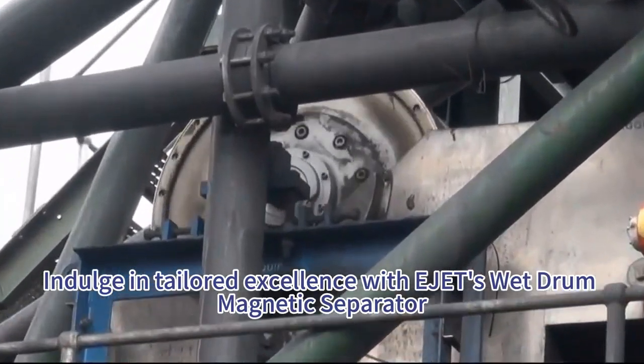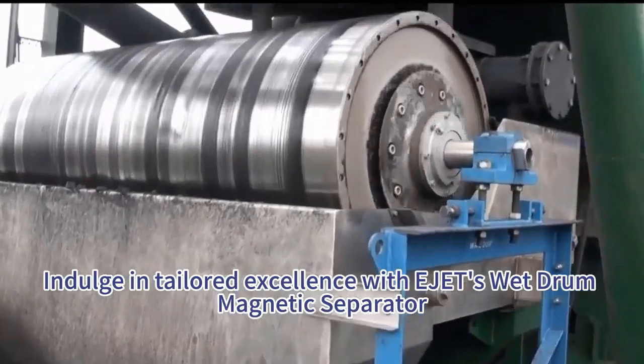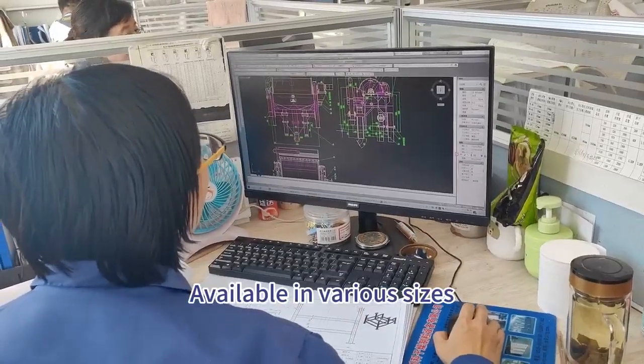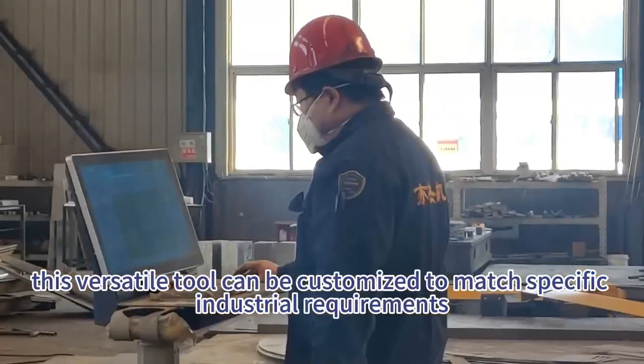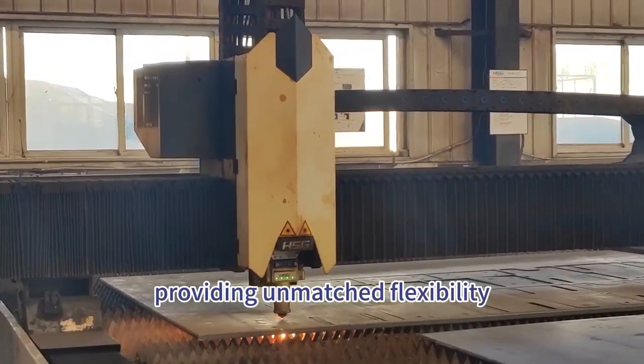Indulge in tailored excellence with EJET's wet drum magnetic separator, available in various sizes. This versatile tool can be customized to match specific industrial requirements, providing unmatched flexibility.